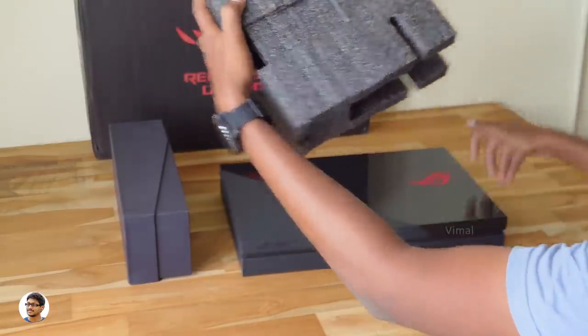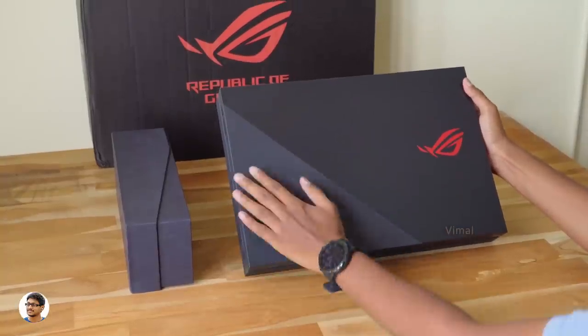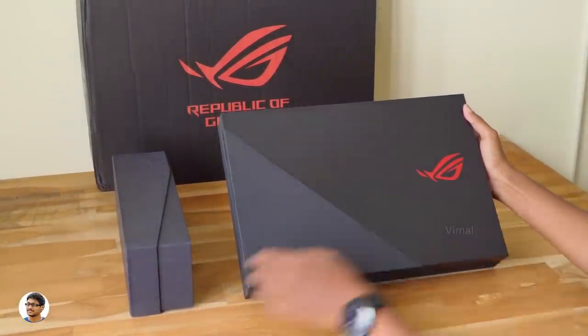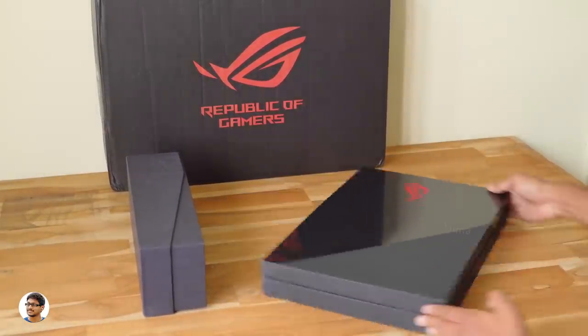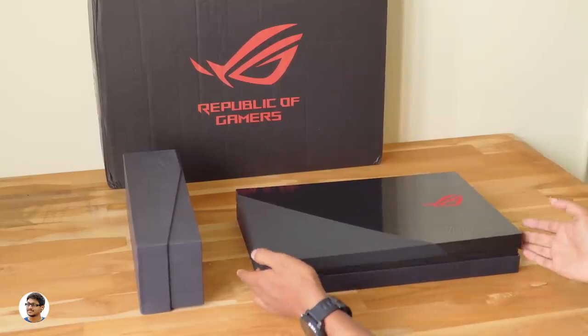Taking it out of the foam packing — this box is so heavy, it looks very premium. For some reason it kind of reminds me of PlayStation. You've got the beautiful ROG logo on the top and it says Republic of Gamers on the front. There's not much written on it so let's open the box and check it out.